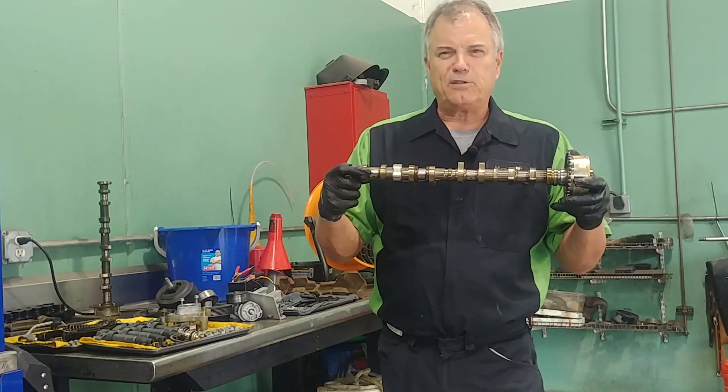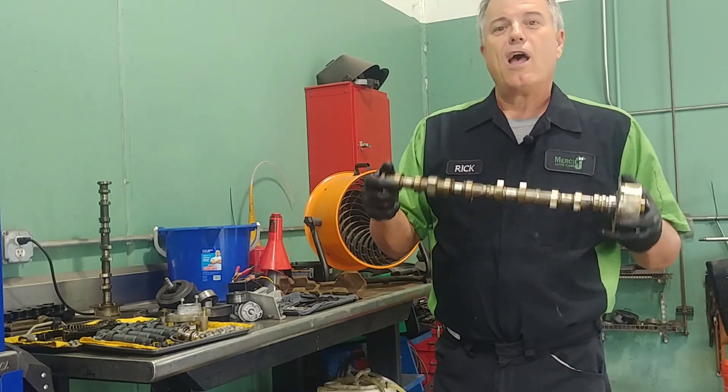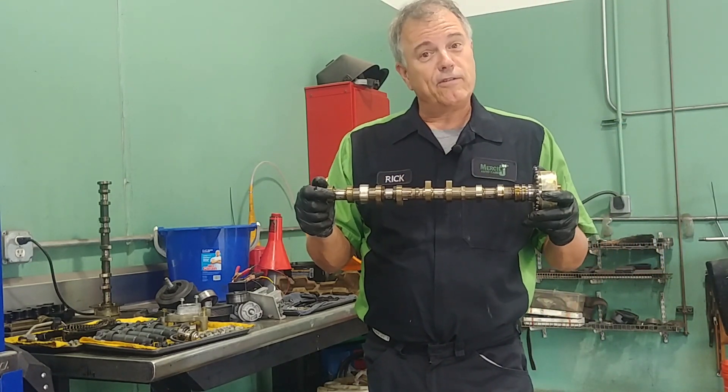I hope that gives you a little basic explanation of what a camshaft is. Until next time, safe travels and blessings to you.